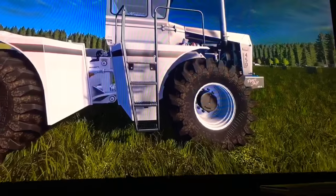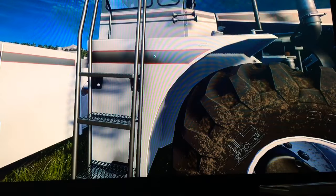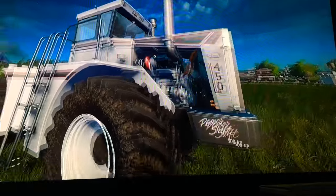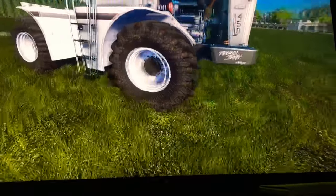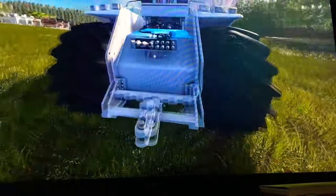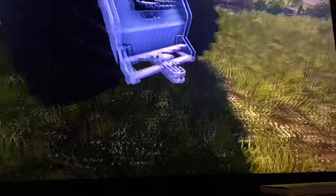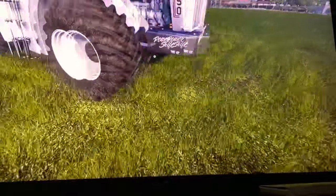We have a main color of white, with gray and red for the striping. It's got white rims, black tires, and a fuel tank right here.